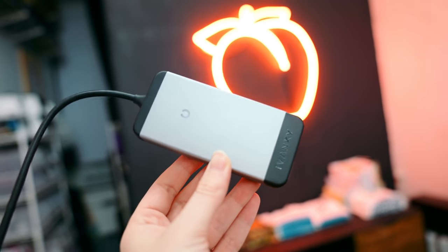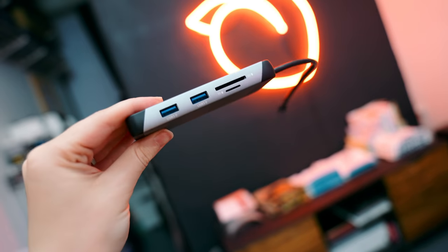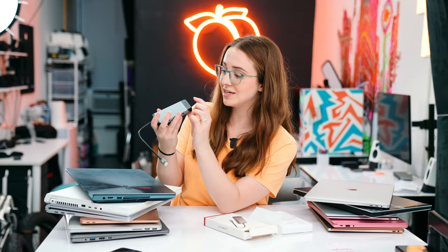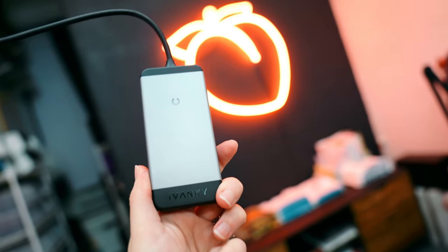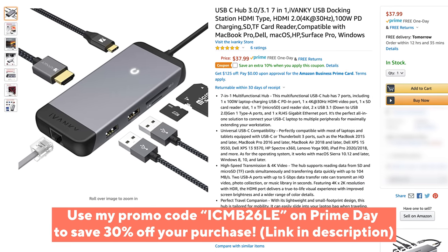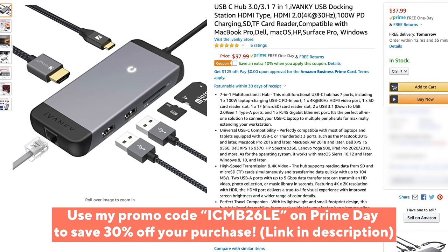This is so clutch because a lot of laptops now just have multiple USB-C Thunderbolt 3 ports, which is great for versatility, but you need a hub to actually make that happen. This is literally the USB-C hub of all hubs: HDMI, 100-watt power delivery, SD, mini-SD, two USB 3.0s, and also an Ethernet port with 1,000 megabit per second speed. If you want to check out the Ivanky 7-in-1 USB-C hub, check out my Amazon link in the description below.